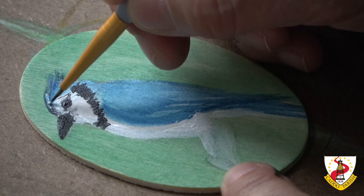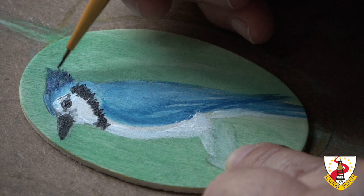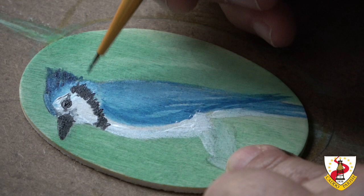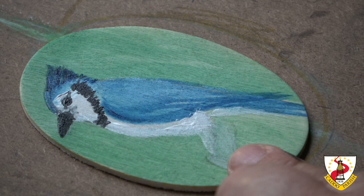I want to make it a little bit darker, but it's too dark now. Blue jays are native to North America. There are different kinds. In the western states, they can be migratory, but here in our area, they're not migratory.